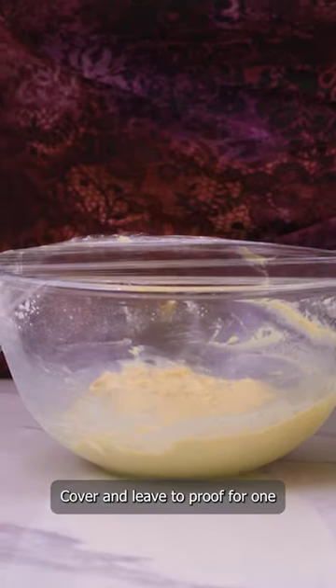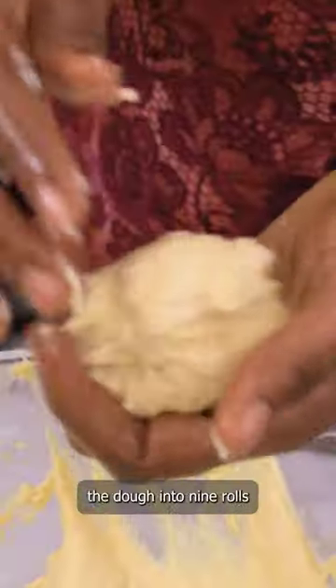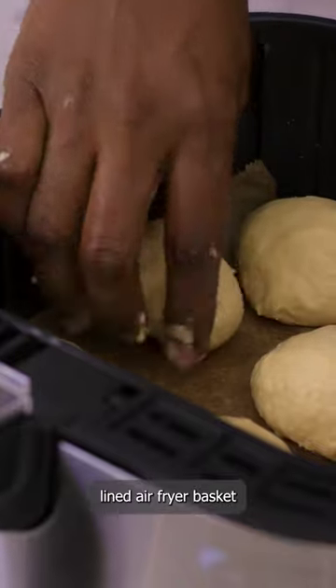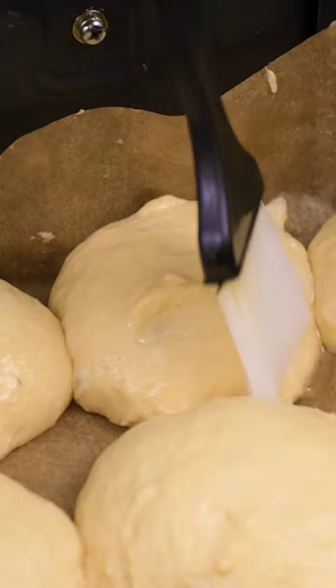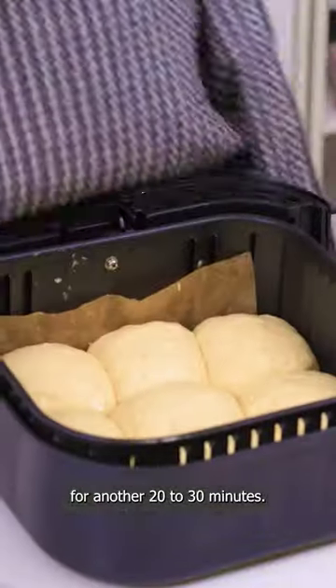Cover and leave to proof for one and a half hours. Now grease your hands with oil and shape the dough into nine rolls. Place in a parchment lined air fryer basket, grease with oil, and leave to rise for another 20 to 30 minutes.